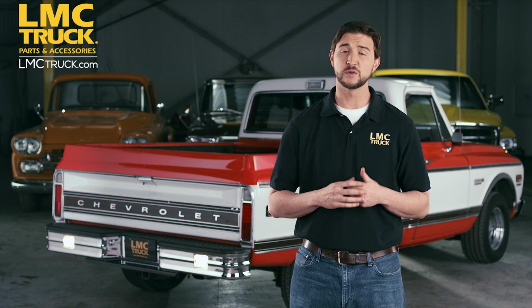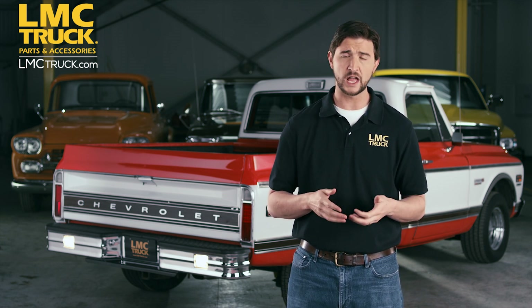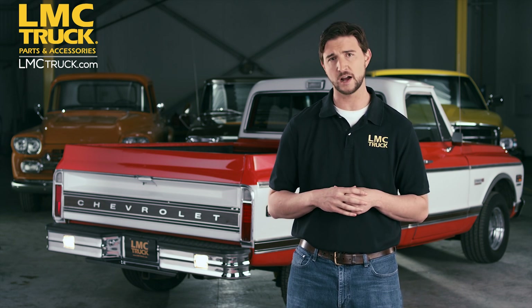LMC Truck offers you superior construction and improved safety that looks great. For more information on the Chrome Starlight Rear Step Bumper and more, please visit LMCTruck.com.